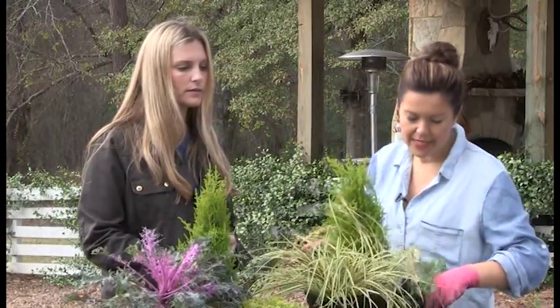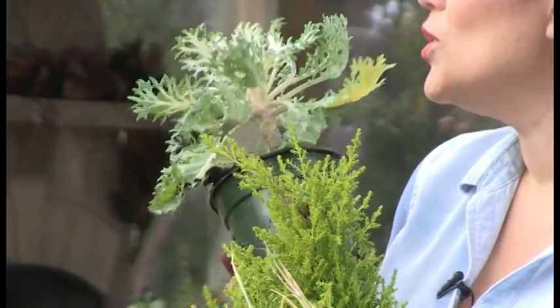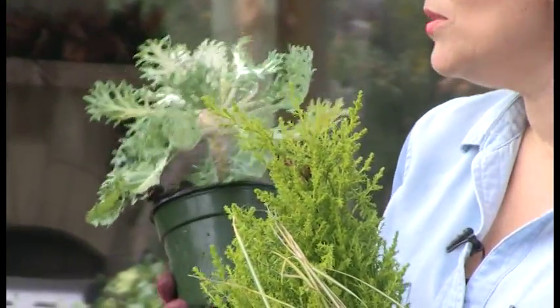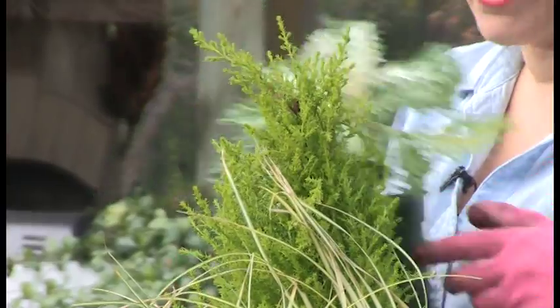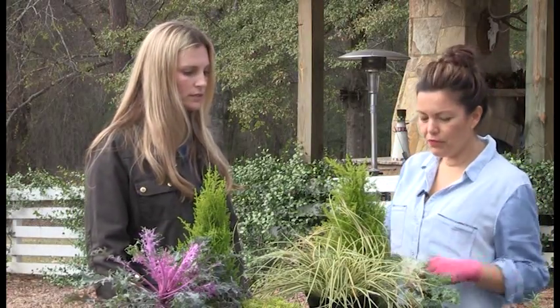And then this is my 'something thick' — this is a peacock kale. This gets absolutely stunning in the winter time; it will get about this big and it's absolutely beautiful. Okay, so now let's start planting!